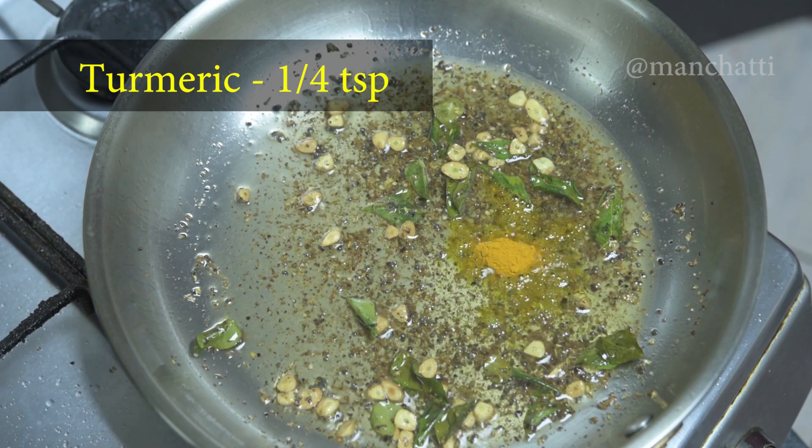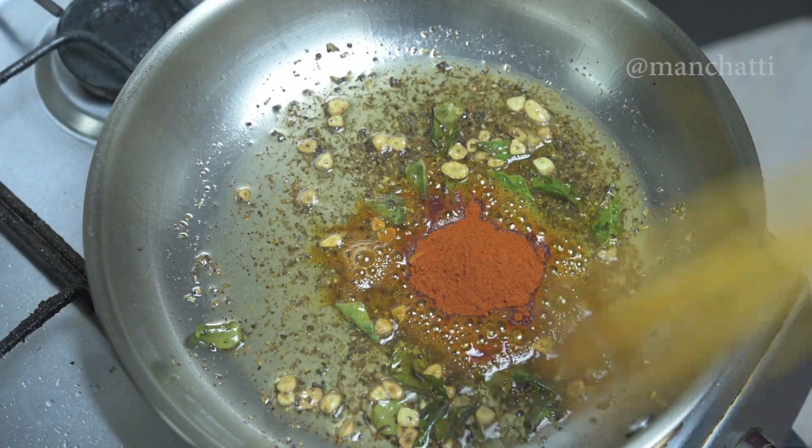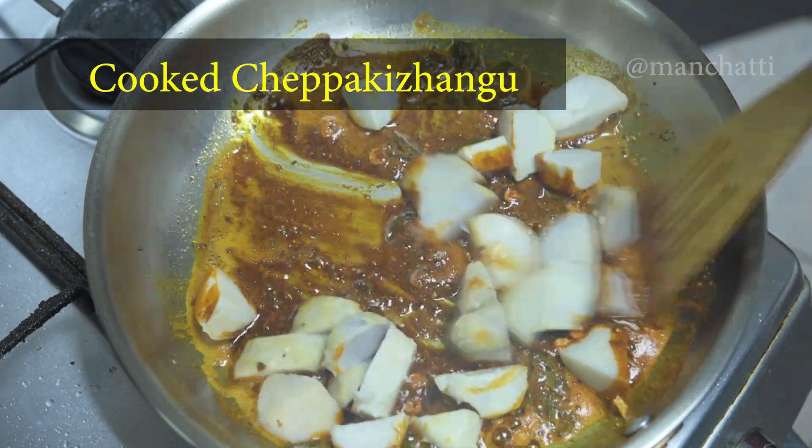Then, we'll add the rice flour. I'm going to add a lot of rice flour — just a little bit. This is the rice flour.